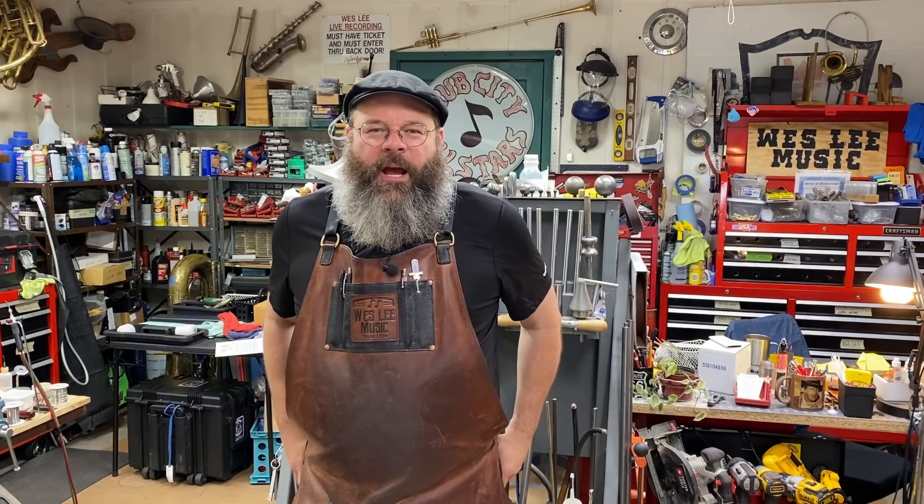Good afternoon, friends. Thanks for stopping by the House of Tone today. My name is Wes Lee. I'm a band instrument repair technician. I started a YouTube channel to show what my life is like in the trades.